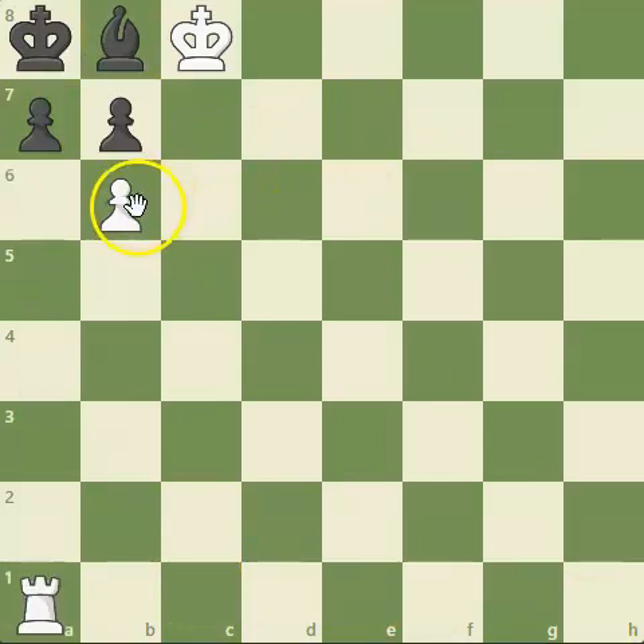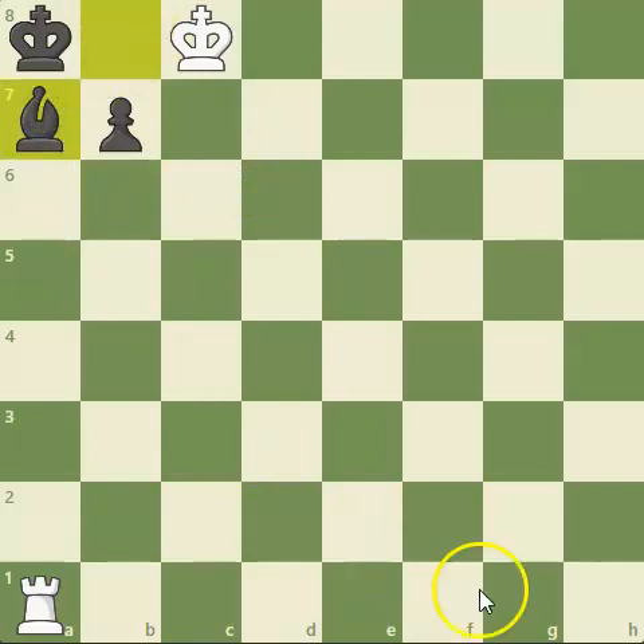They also try things like capturing this pawn, but of course this doesn't work either. Black can just move his bishop away — there's no checkmate in two to be seen. Even just capturing here is also no good, so there's no checkmate to be found.